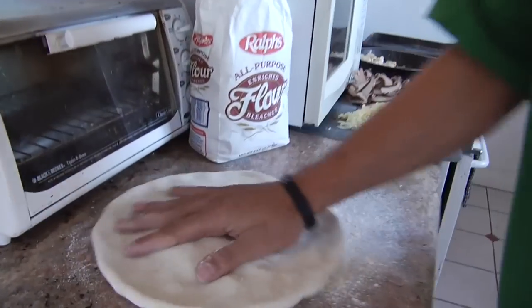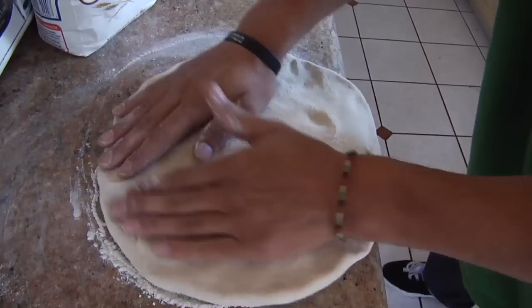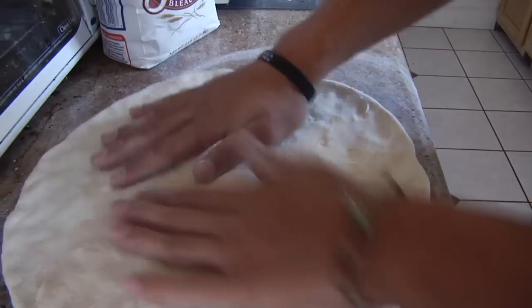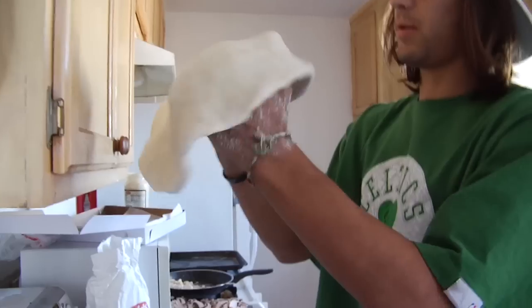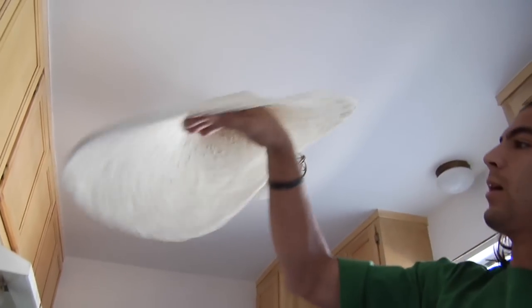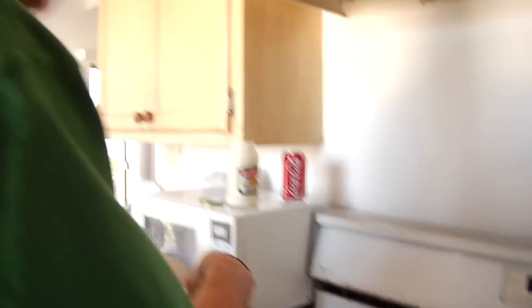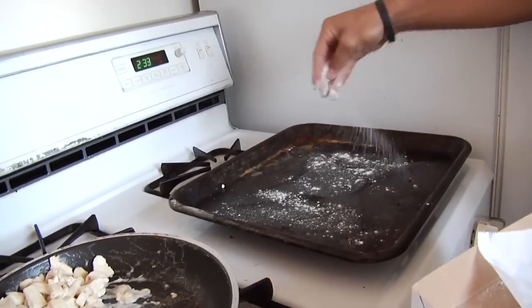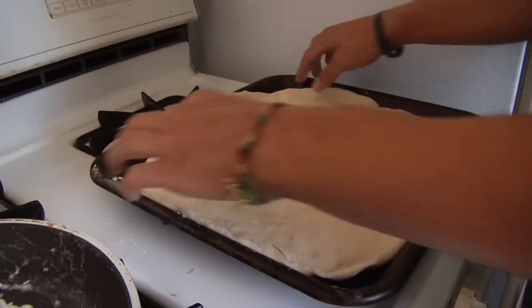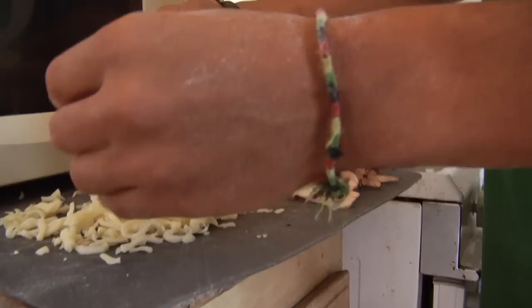Once you have it kind of out like this, you can stretch it, let it hang over the edge a little bit, give it a little stretch. You can grab it and stretch it with your hands if you need to make it bigger. After you have the dough spread out like a pizza, get your pan, take some of the extra flour, sprinkle it over the pan, and just lay the dough down — kind of a triangle or square formation, whatever works.